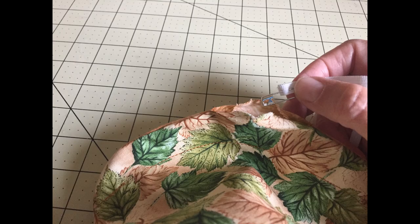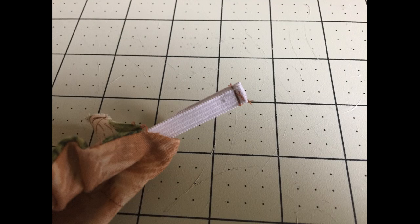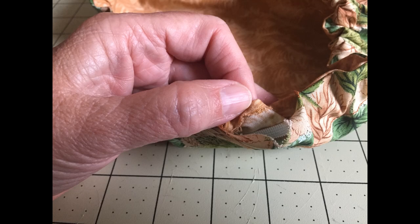Grab a safety pin and use it to feed the elastic through the casing. Be careful not to lose the other end of the elastic. Sometimes I like to take another safety pin and attach the elastic to the fabric itself so I don't lose it in the casing. When you've worked your way all the way around the casing, go ahead and sew the ends of the elastic together, then clip off any extra that's hanging over. Adjust the elastic in the casing so it's even all the way around.